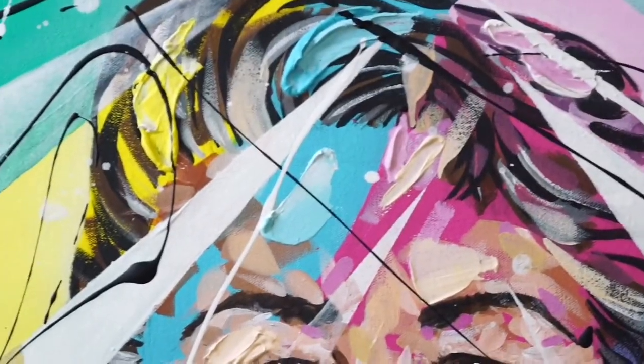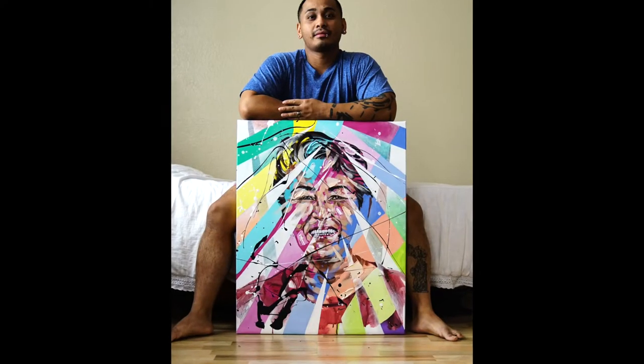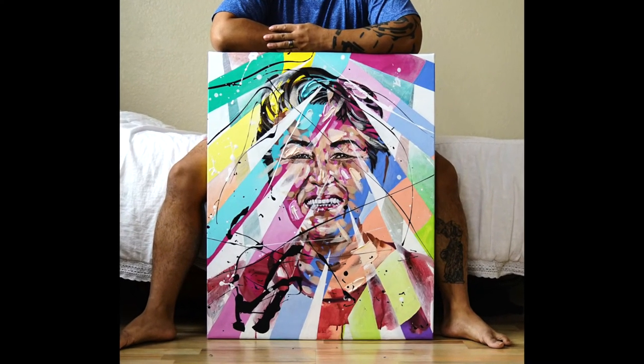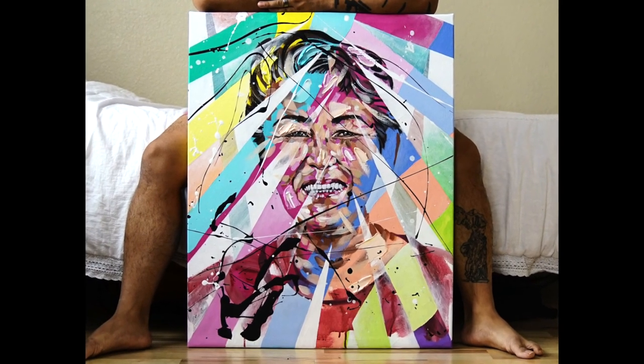That's what I was aiming for and I really like this piece. I hope you enjoyed this. Keep painting — you've got to do it every day if you want to get better. It's the only way. You've got to do it every single day and be relentless with your work. Make sure every stroke matters.